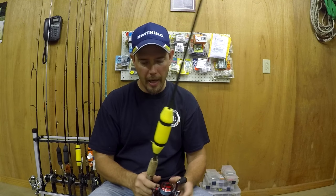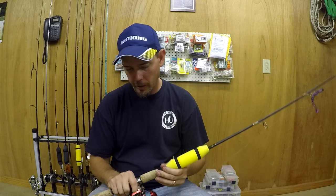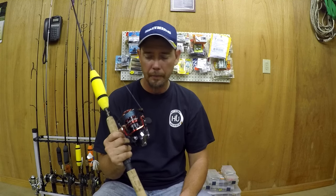The line capacity on this reel is 8-pound at 330 yards or 10-pound at 270 yards. The gear ratio is 5.2 to 1. It's a good size reel — probably a little on the smaller side for what I was going to do with it down the coast catching big bulls.